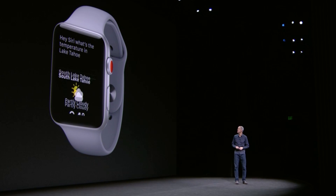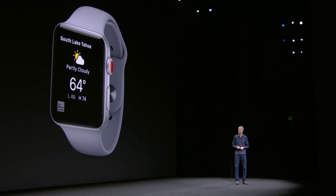On the software side, for the first time on Watch, Siri can talk back, so no more struggling to read on that tiny screen.